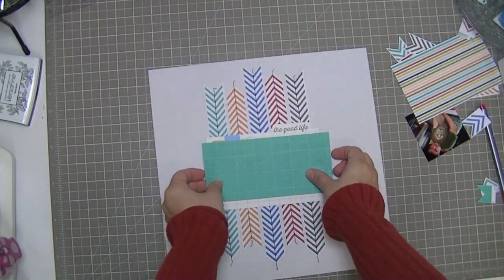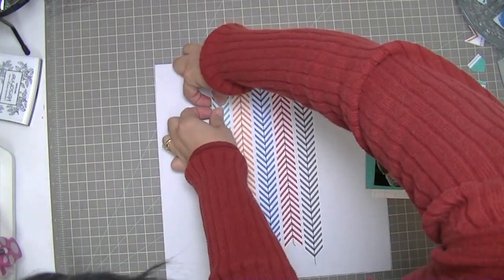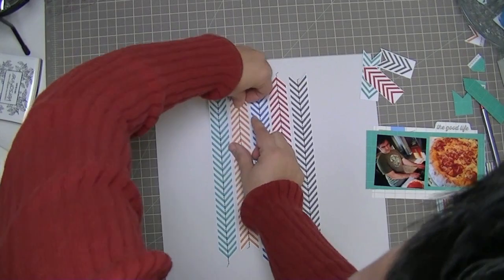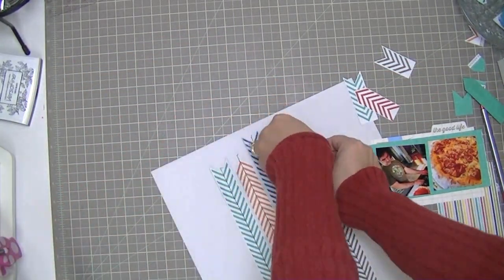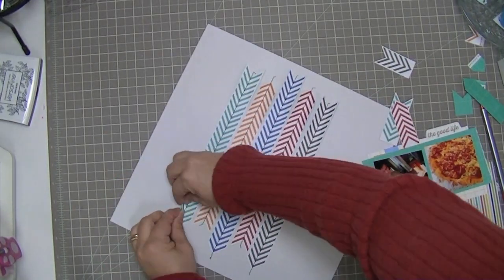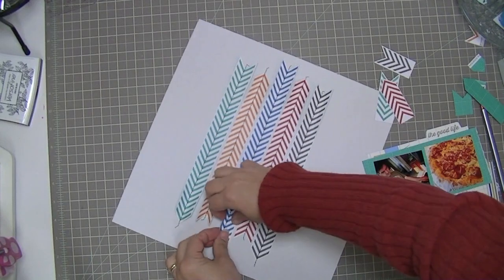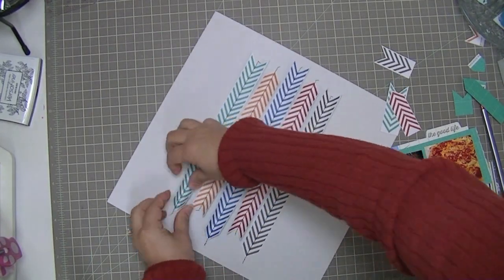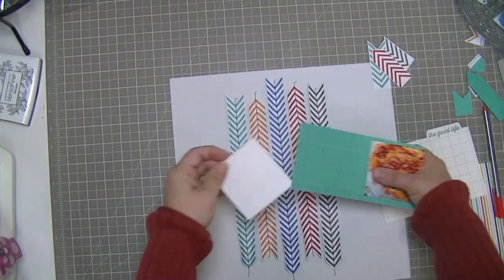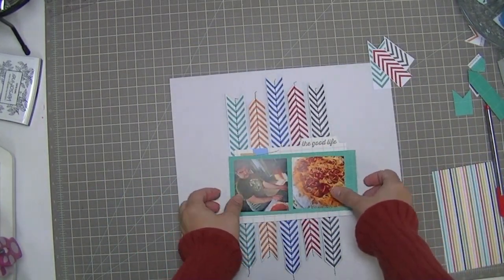So now that all of those are sewn together, I'm just going to reassemble everything. But before I start to attach things, I want to pull up the tops and bottoms of these chevrons. Here I am doing the top, and now I'm going to do the same with the bottoms. Before I finish this layout, I'm going to put some dimensional adhesive under all of those so that when I put it in my album, they don't sit down under the pressure of the other pages.